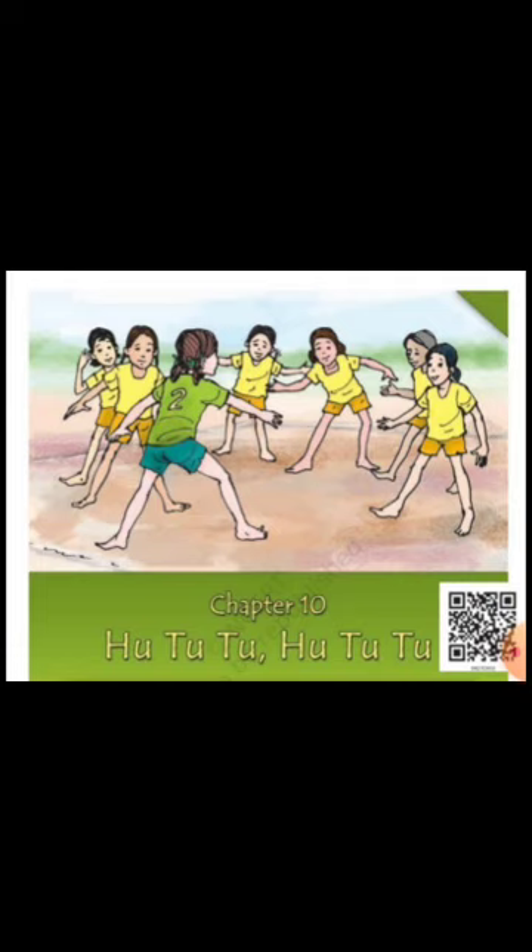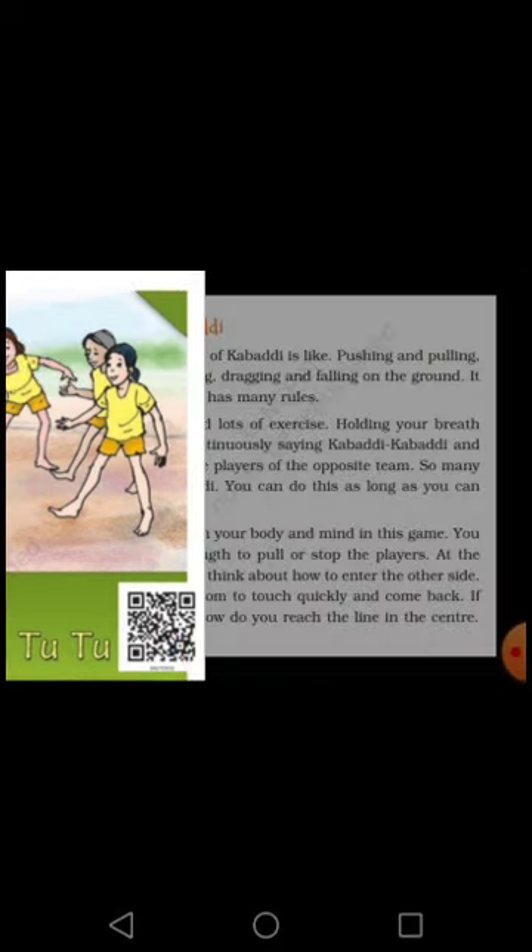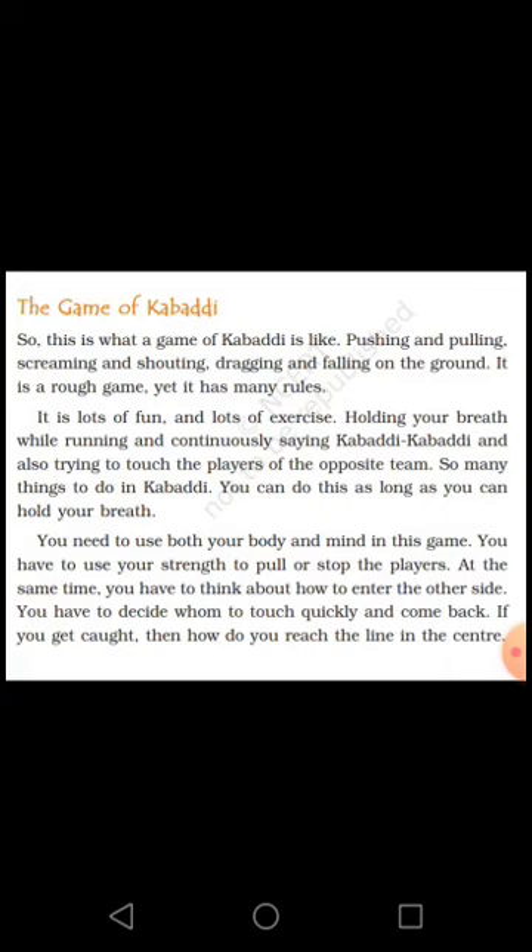Now we are going to start this chapter. Children, in this picture you are looking at a conversation among Hututu players. This is the game of Kabaddi — this is what a game of Kabaddi is like.